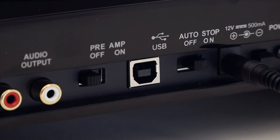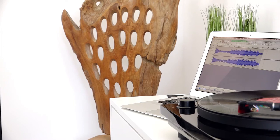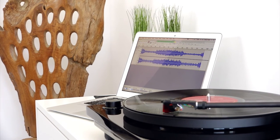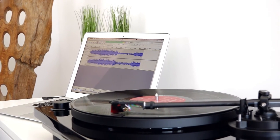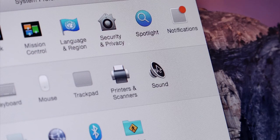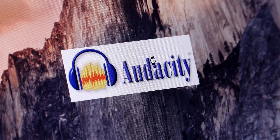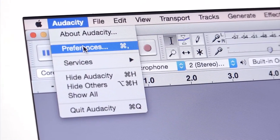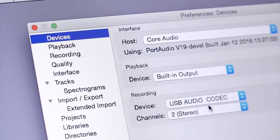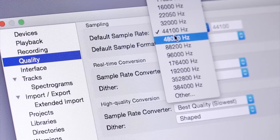Recording. Connect your turntable to a Windows or Apple computer using the included USB cable. After powering on, the Windows system will automatically install a set of drivers. Connection to a Mac computer does not require any drivers to be installed. In the settings for your computer, ensure the USB audio codec is set as your preferred recording device. Open Audacity or any other preferred recording program. Ensure the USB audio codec or turntable is selected as the input source in the program's preferences section, and set the audio resolution to 48kHz.